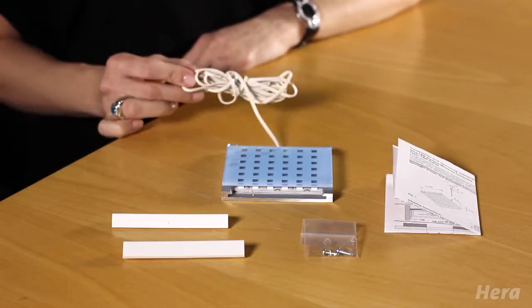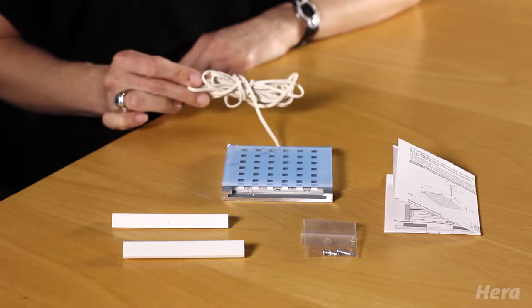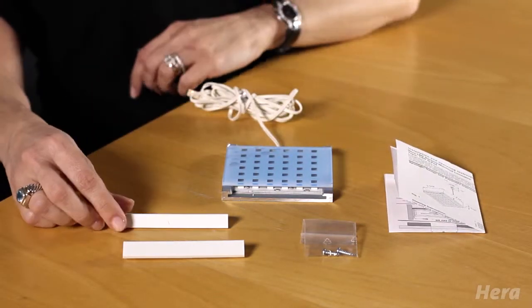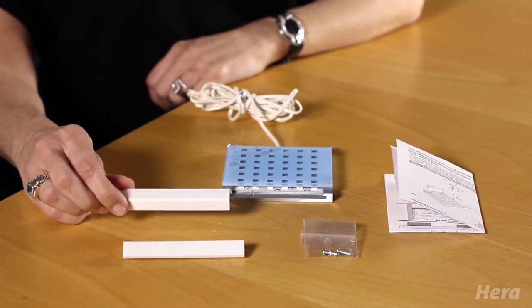It's also dimmable with optional accessories. Each Q-Pad LED comes with an attached 8-foot power cord, installation instructions, mounting screws, as well as the end caps in your chosen color.